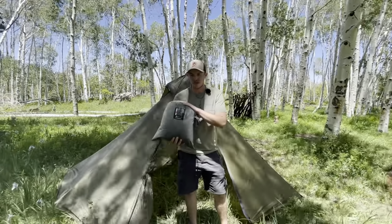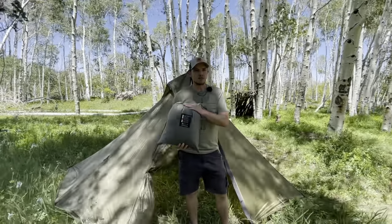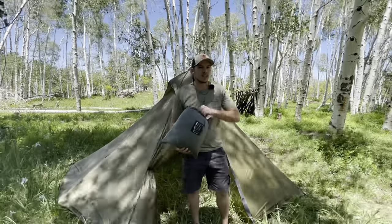Alright, so we got our stuff sack. We got our Sim Full Nest in here. We should have some cordage with it. We're going to set that up first.